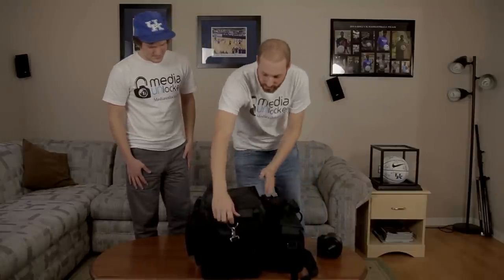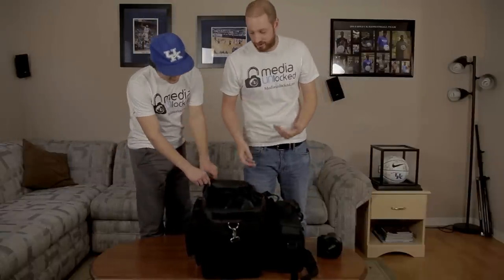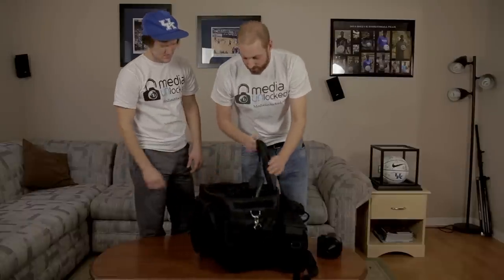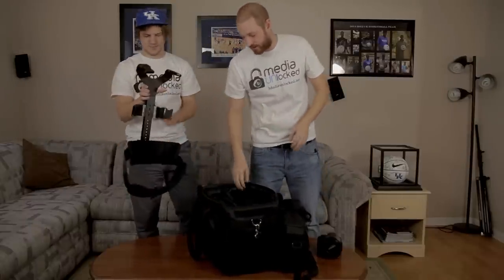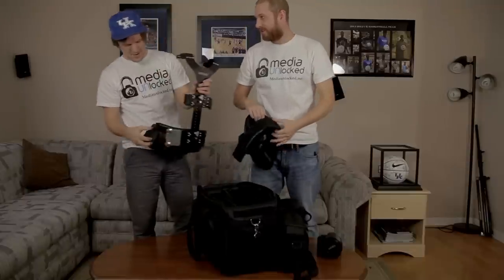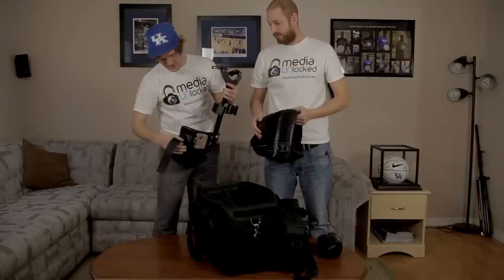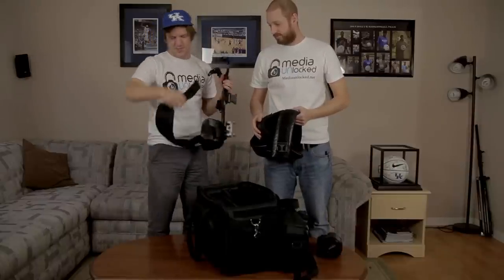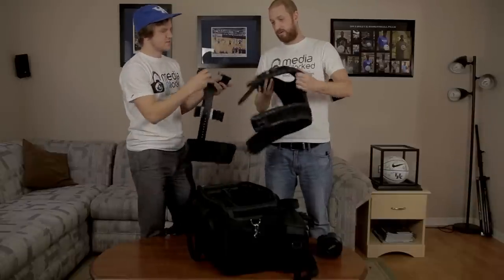It comes with two bags — Kovacam sent me out two bags, and I'd like to thank them for sending this out to test. So you've got your whole vest system here. I'm going to let Eric explain things as I pull them out. The vest system pulls apart here — it's got a little clip and an adjustable strap, and then it just clips on.